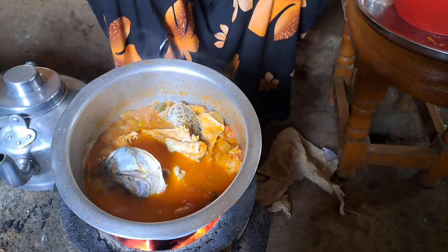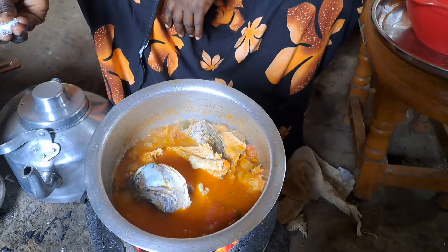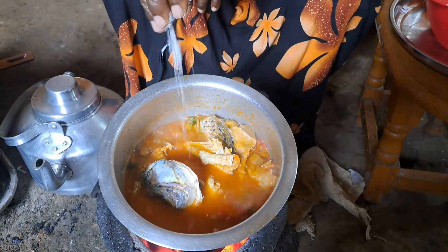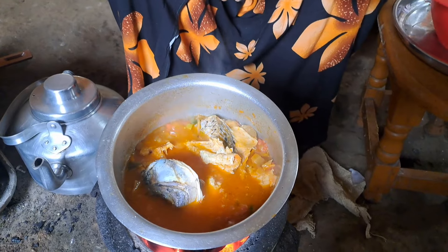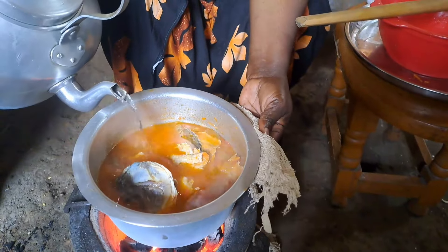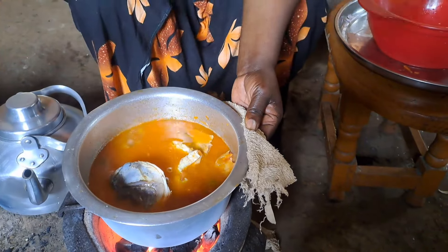Remember it's a salt fish, but we removed the salt from the fish by using hot water. So we need to add just a little bit of salt now. We are adding water to our fish to help it cook well.